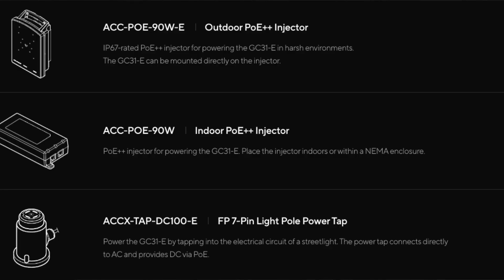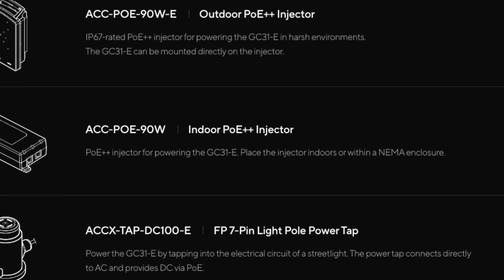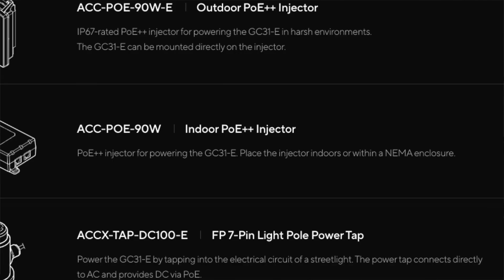We do have a couple of accessories, including a 90-watt PoE injector — remember, the PoE injectors we have for multisensors and PTZs are capped at 60. There's also a barrel jack adapter — the outdoor version doesn't come with one in the box, but the indoor one does — an outdoor-rated PoE++ injector, and also a device that will allow you to get power from an existing light bulb.